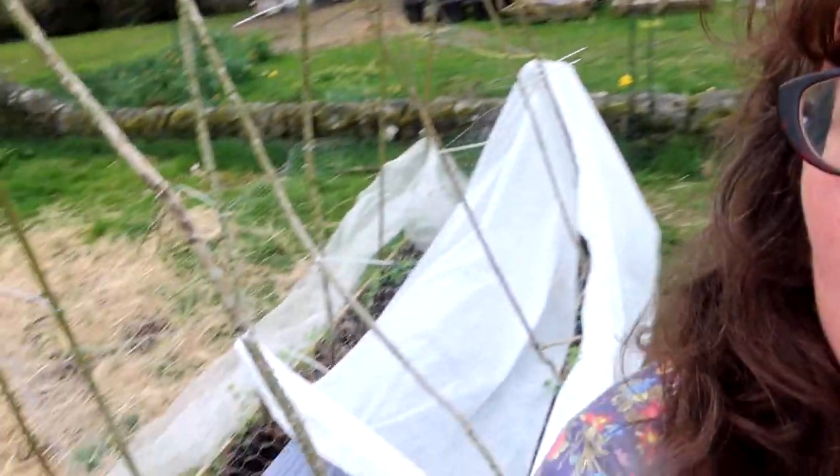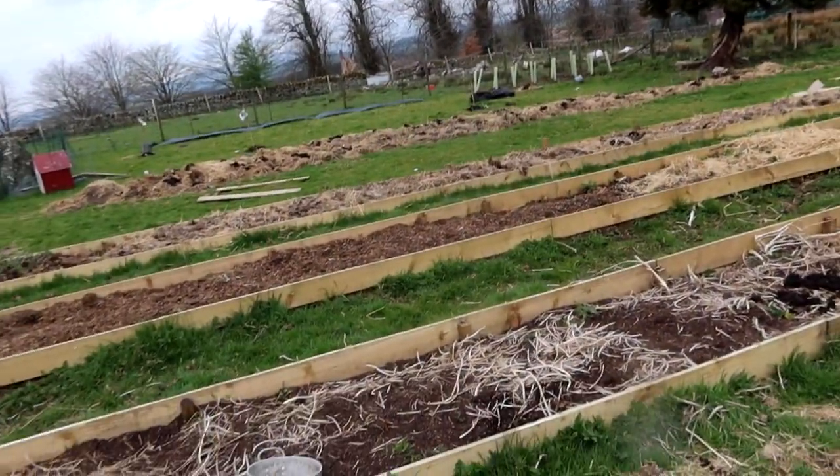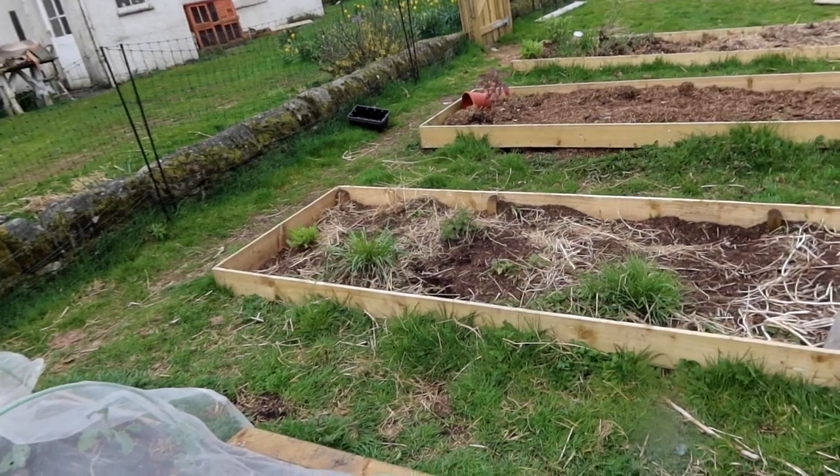Over in the pea bed I just showed you, that's interplanting as well. I've got my peas interspersed with some brassicas — the peas give nitrogen and the brassicas love that. The rest of my veg beds are still very empty.